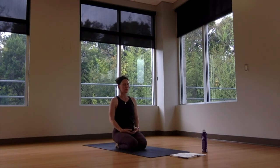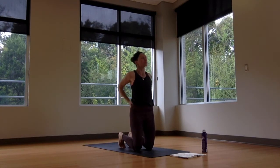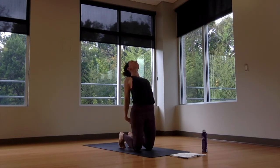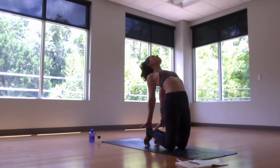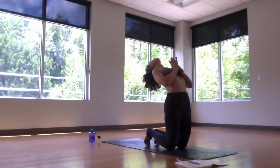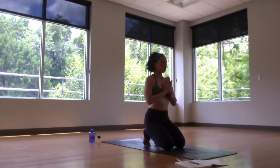That same heart opener again — we can take it by just reaching hands back towards the earth, or perhaps a camel pose, rising up towards standing on the knees. Hands can go to the low back, hands can interlace behind you reaching knuckles down towards the earth, or reach all the way back with fingertips to the heels, pressing the hips forward, heart skyward. Chin towards the sky or hold the gaze to the front of the room. Mindful exit — coming straight back up out of this shape before untucking the toes and sitting back to the heels again. Hands can rest in the lap and breathe.